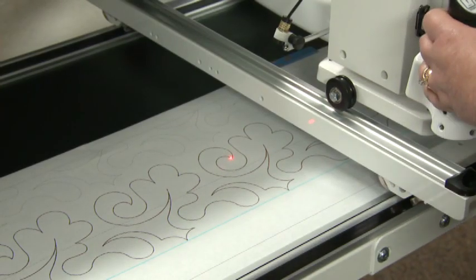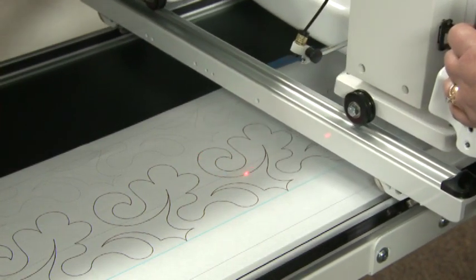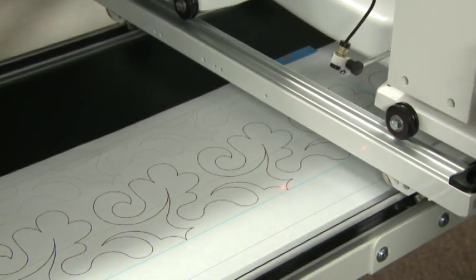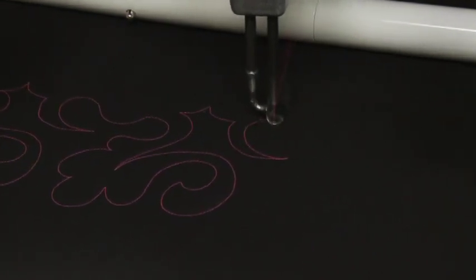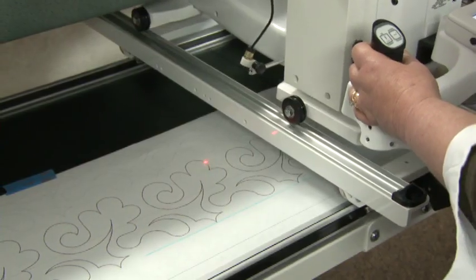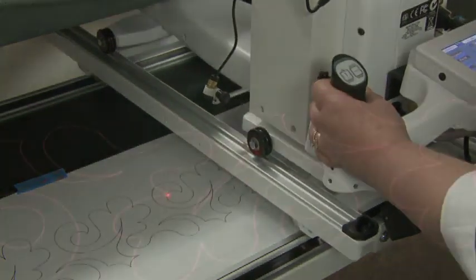If you need to stop, have the needle in the down position and then you can continue on. As you go to the points, bounce in, bounce out. If you don't hit the line right off, don't worry about it — the pantograph doesn't go home with the quilt. Look at the good sharp point.